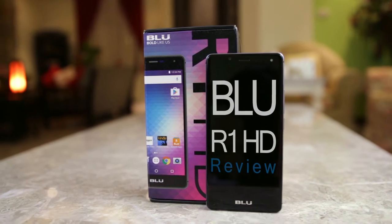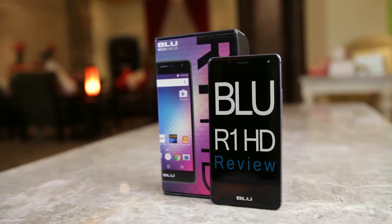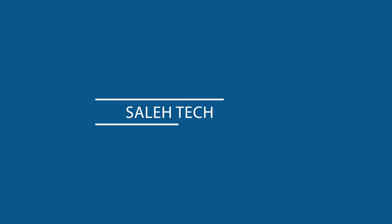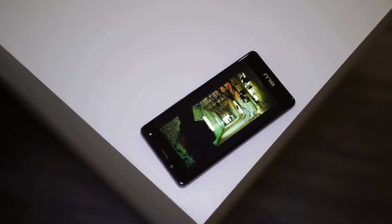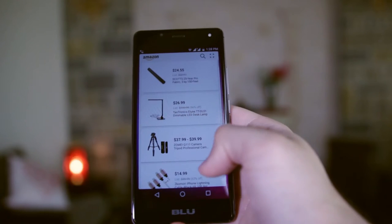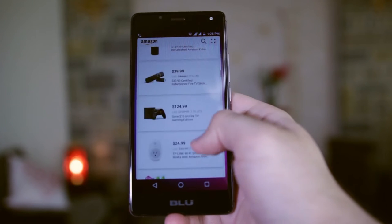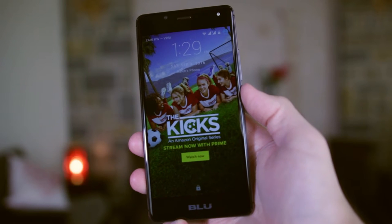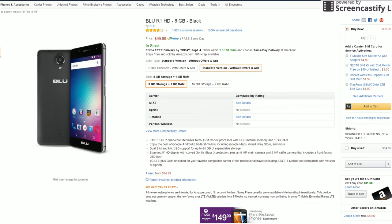Hello everyone. Amazon is selling a new budget smartphone, the Blue R1 HD, for around $50. Let's get this first out of the way. This phone is cheap because Amazon is subsidizing it with the ads you see when you turn on the screen. This software is only available for Prime members in the US store. If you're not a Prime member, you can get an ad-free variant for $100.